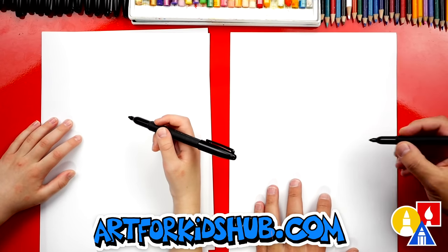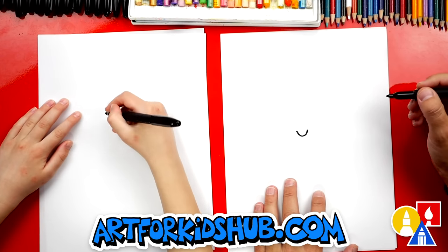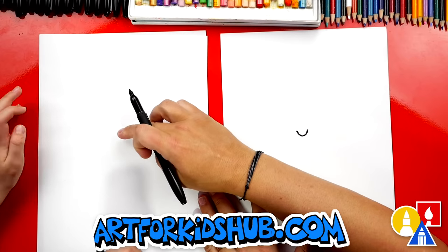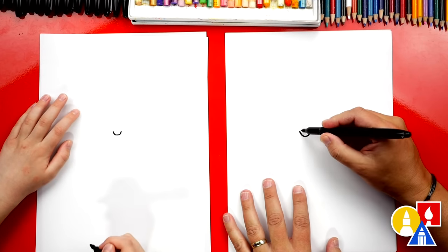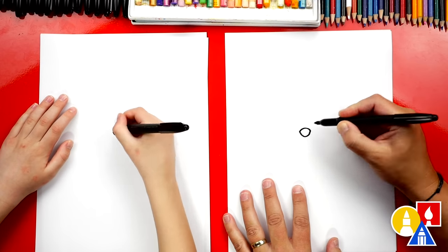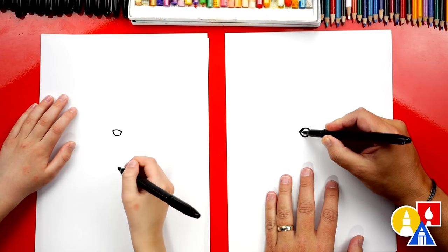We're first gonna draw the nose for our Badger. We're gonna draw a little U shape in the middle of our paper — I kinda drew it off to the left, but that's okay. Right about here. And then we're gonna draw the top of our Badger's nose — we're gonna draw an oval shape right in the top of the nose.